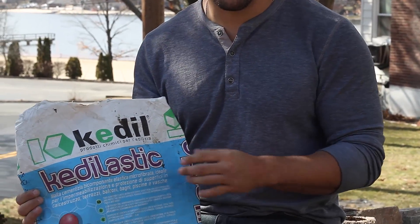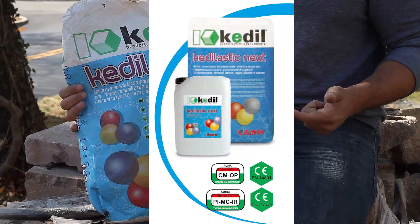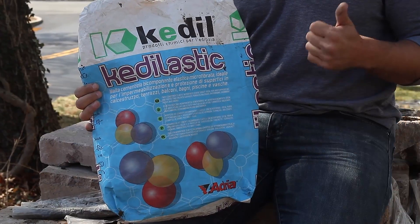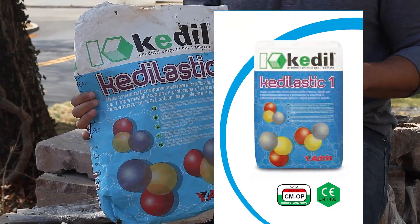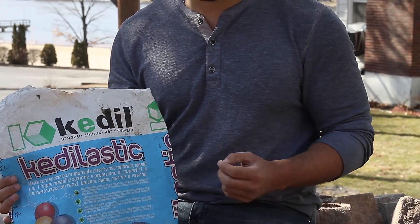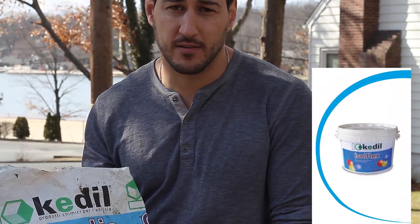KettleLastic is only one of many waterproofing products by Kettle. There's KettleLastic Next, which is the spray and roll-on version of KettleLastic. There is KettleLastic1, a one-component waterproofing system. There's also IsoFlex, a roll-on waterproofing membrane for interiors. KettleLastic is manufactured out of Valpolicella, Italy, and they're now bringing their European engineering to the United States.